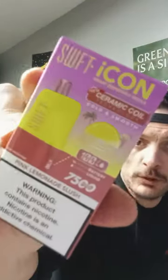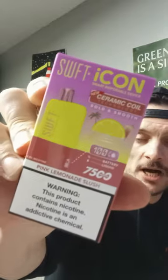It's your boy Joe. Hope you guys are having a fantastic kickstarter of the weekend — it's Friday here. I'm so excited. Today we're going to rock out one of these Swift bars — the Swift Icon Smart Disposable Device.